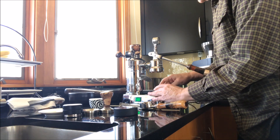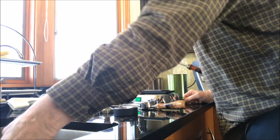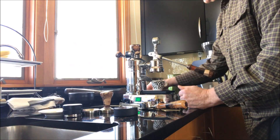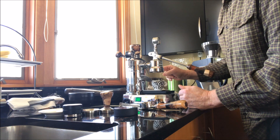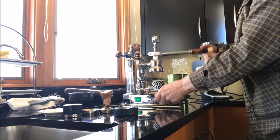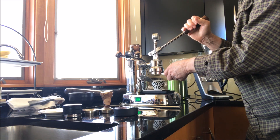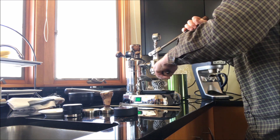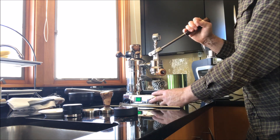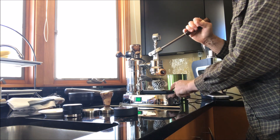I use the scale underneath because I like to weigh out my output. Dump the water from the cup — the cup's nice and warm. I do have a small leak, you may notice, from the steam wand. Raise the portafilter — handle just underneath where the water starts to come out. It just turned back on, I just heard it come back on. Set my portafilter, tare the cup, turn on the timer, and go to ten seconds.